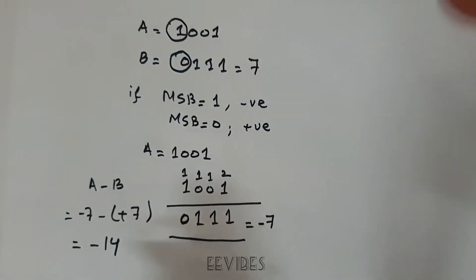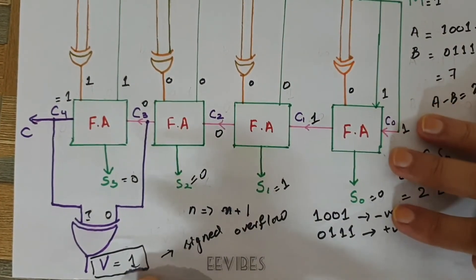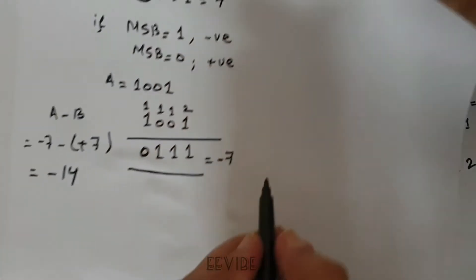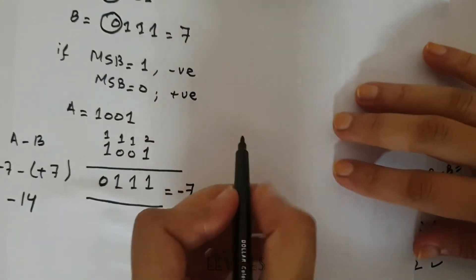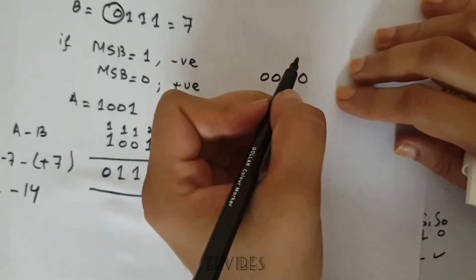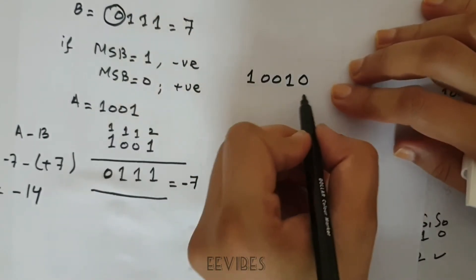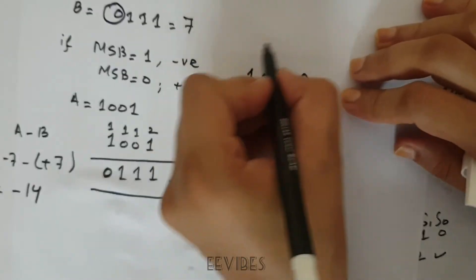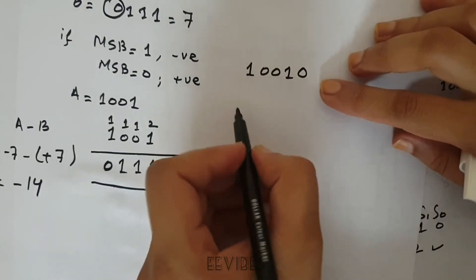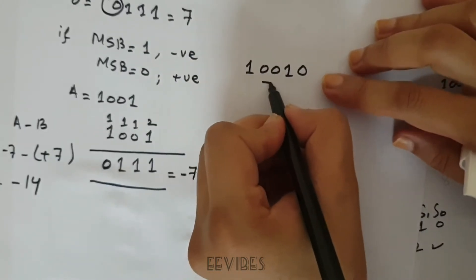Since we are interested in why V = 1 is displayed — which indicates signed overflow — notice that the resultant of the 4-bit output is 0010, and the carry flag (the fifth bit) is equal to 1. Let's try to determine what this result is actually representing.